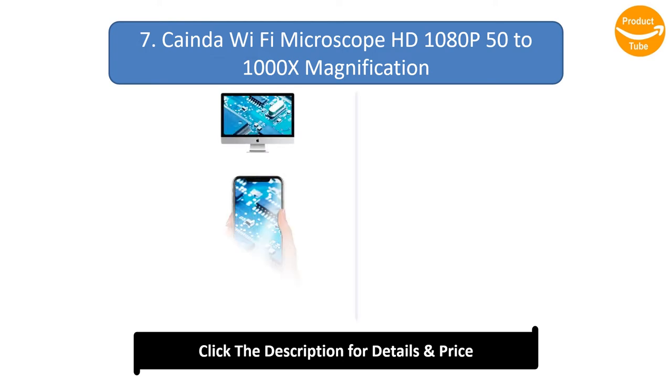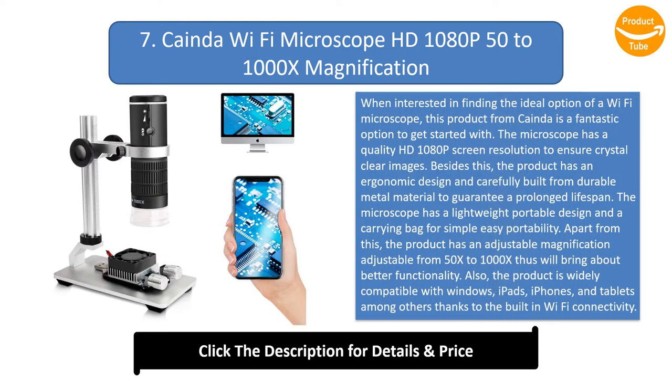Number 7: Kaneda Wi-Fi Microscope, HD 1080p, 50x–1000x Magnification. When interested in finding the ideal Wi-Fi microscope, this product from Kaneda is a fantastic option to get started with. The microscope has a quality HD 1080p screen resolution to ensure crystal-clear images. The product has an ergonomic design, carefully built from durable metal material to guarantee a prolonged lifespan. The microscope has a lightweight, portable design and includes a carrying bag for simple easy portability.